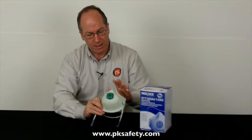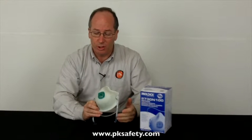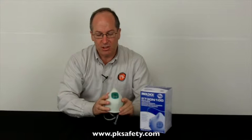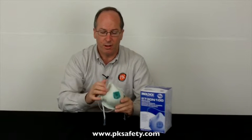This mask comes in a box of five. There are instructions for fitting on the box. The features that make this kind of unusual are the mesh outside — it's common to Moldex masks. It gives it some shape, and it means it has a built-in nose bridge that's molded in. There's no metal nose piece.